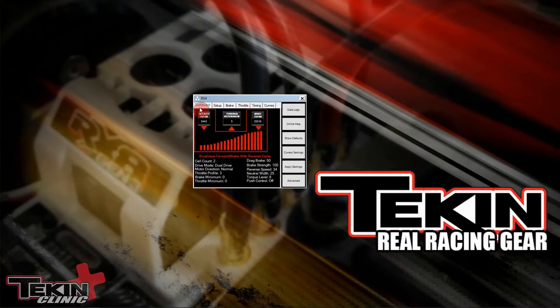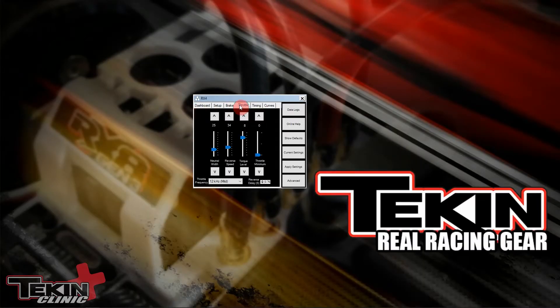Reverse delay is on the throttle tab in the Hotwire — it's this box way down at the bottom underneath throttle minimum. This sets the amount of time you have to wait in neutral before the ESC will give you reverse; otherwise you'll just be hitting brakes. The default is 0.76, which is about three quarters of a second.